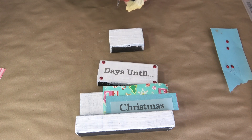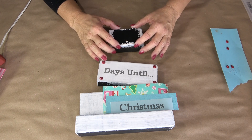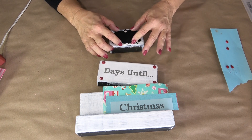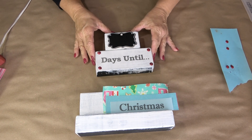Now I'm going to glue down the chalkboard. Mine had a hole in it because it's supposed to hang, and I decided at the last second I didn't want that visible, so I flipped it so the hole faces toward the top where I'm going to put a bow anyway. If you're using something like this, you could also just fill in that little circle with some black paint and no one would be the wiser.